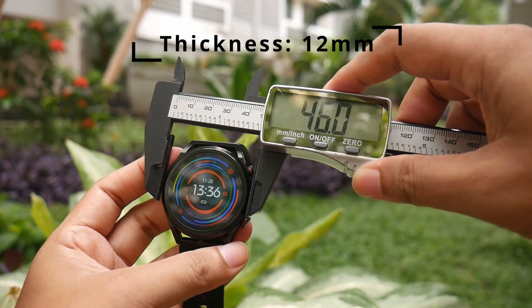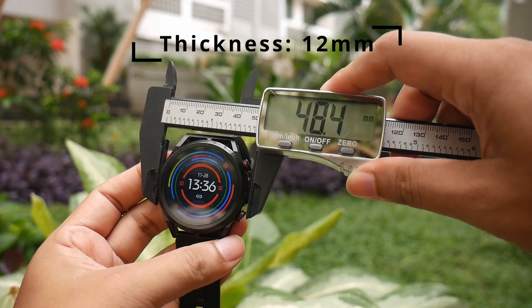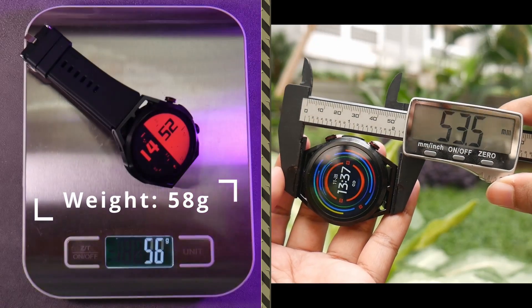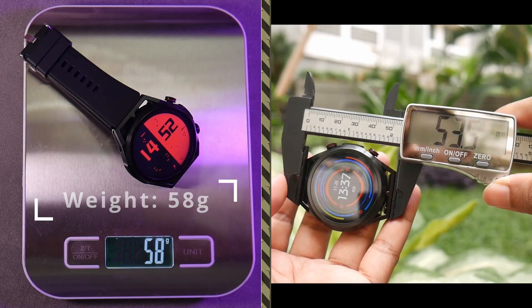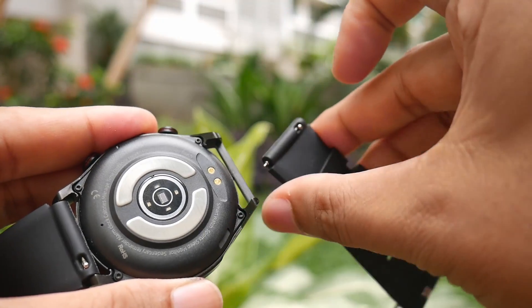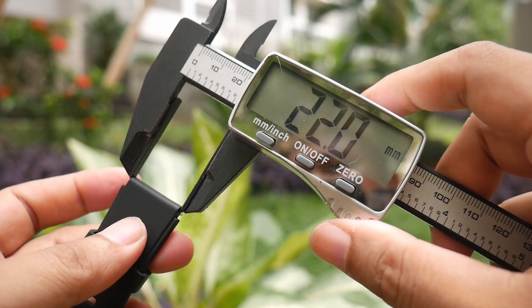This watch has a bezel with a diameter of 46mm. With the sensor, it has a width of 48mm. The lug-to-lug distance is 53.5mm, making it a medium size watch. The strap uses a standard size of 22mm, so if the strap is damaged, we can easily find a replacement.